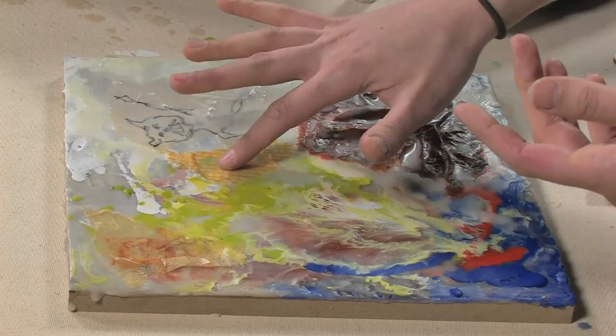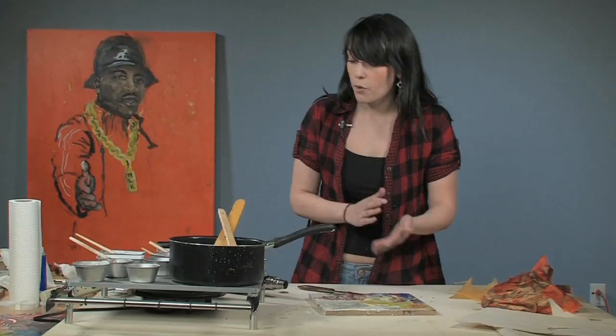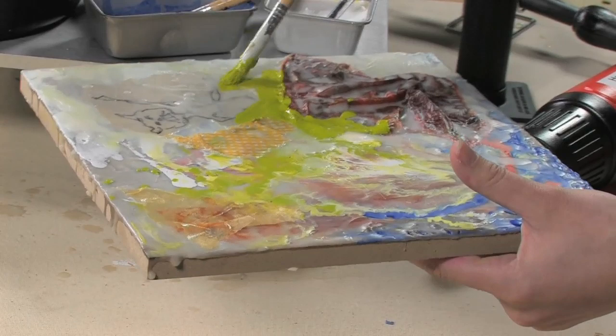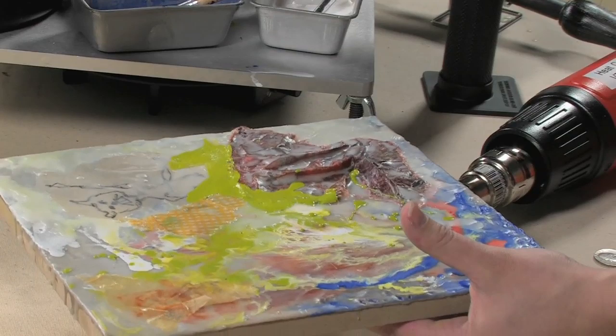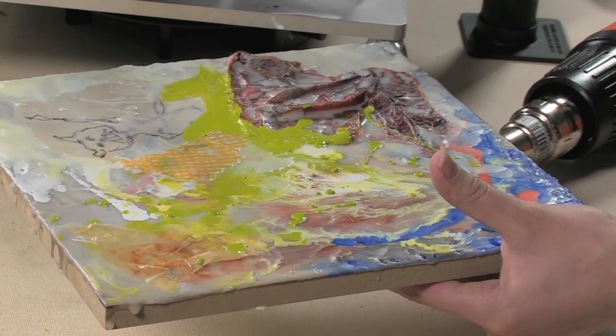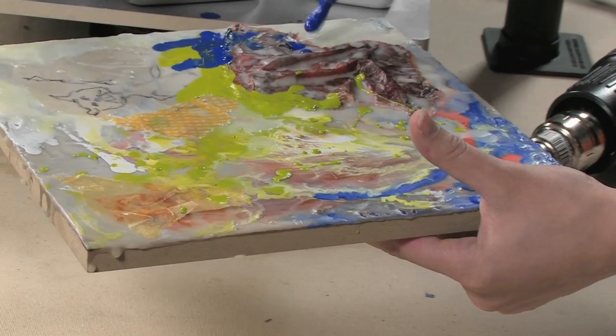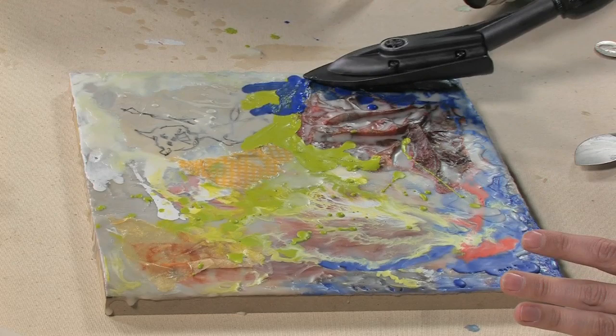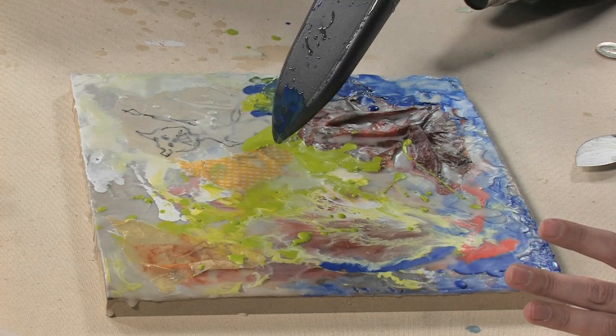So right now we have some mixed media things in here — some different papers, some different textures going on. And again, you can paint right on top of that. Now let's go back in here with some of our nice green. Do those drips everybody loves so much. Just going to kind of do some blending. The other great thing about this heat gun is you can kind of etch back in with it.